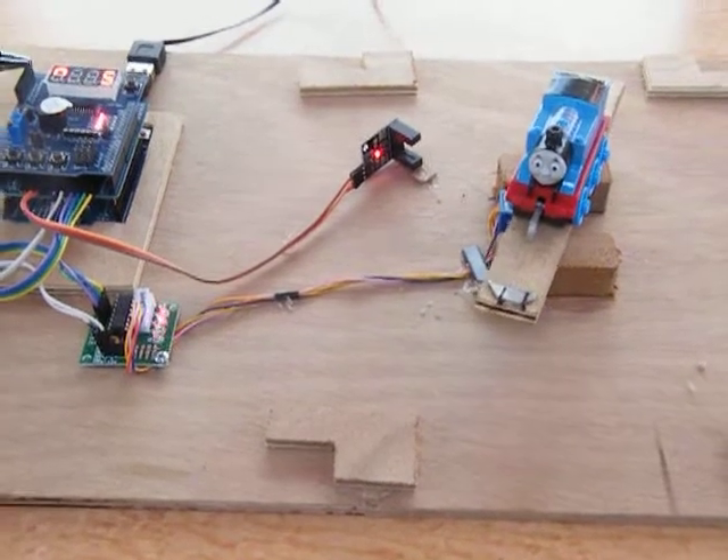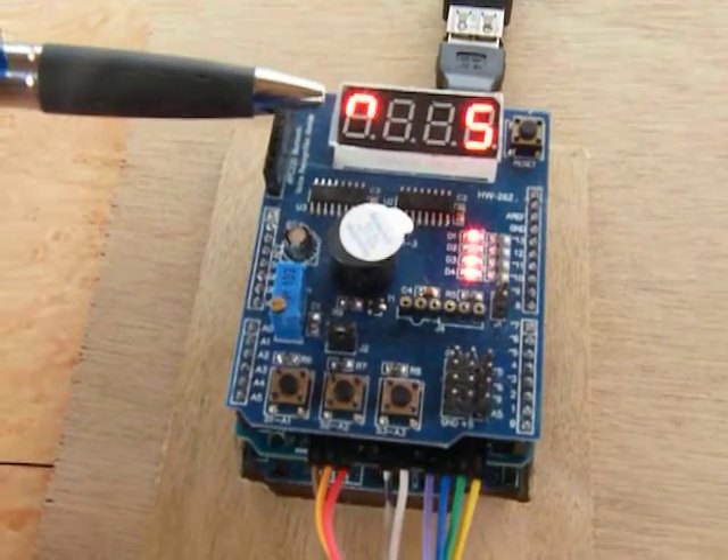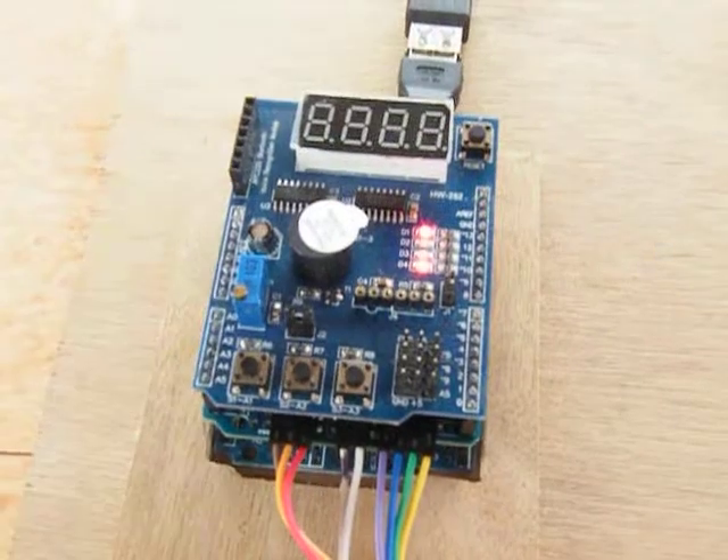The display here will show which track it is lining up to and which direction the turntable is going to be lining up at.